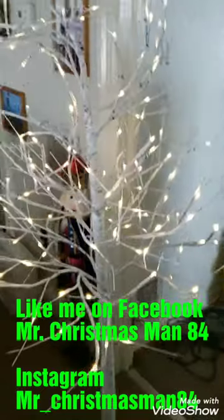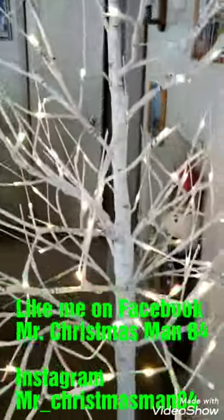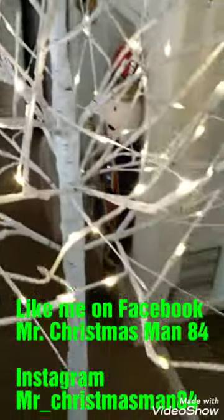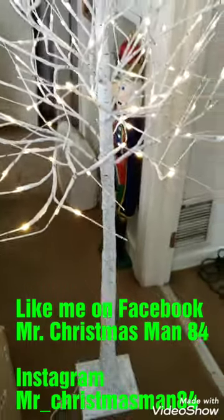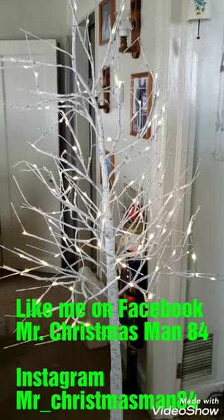I have completely put Valerie's tree together and I'm going to say that it is absolutely beautiful. It is white. I love it because it actually looks like a birch tree — the trunk is bare. I cannot say anything bad about this tree. So that's the twinkle feature, here's the little remote, there's the steady feature, and there's the twinkle feature.